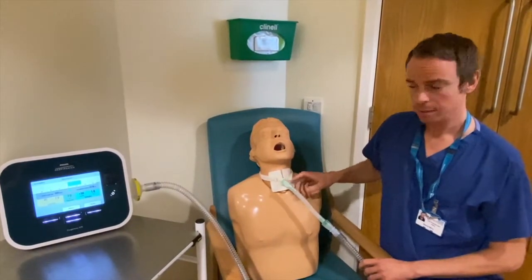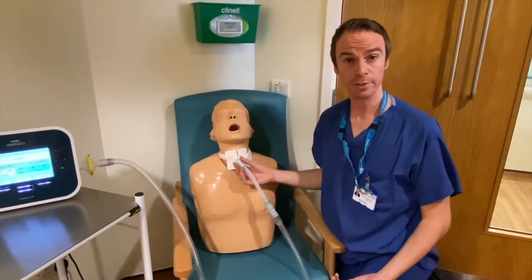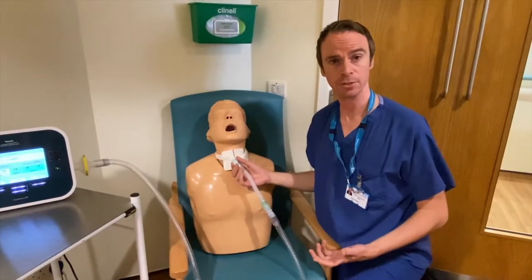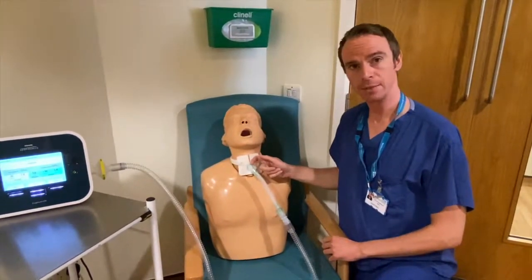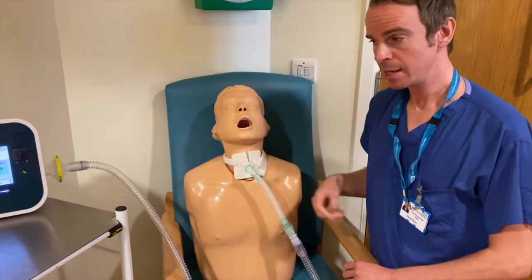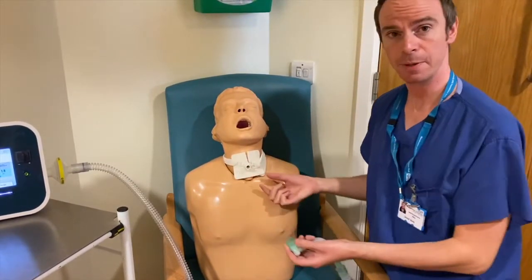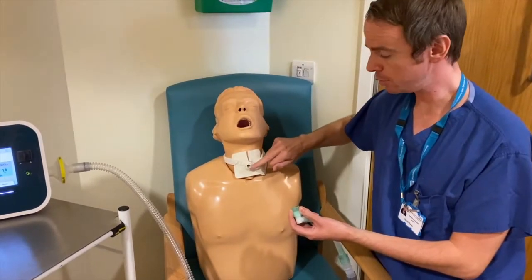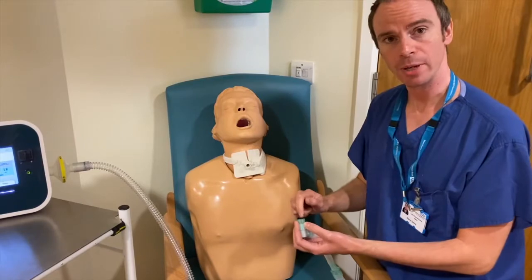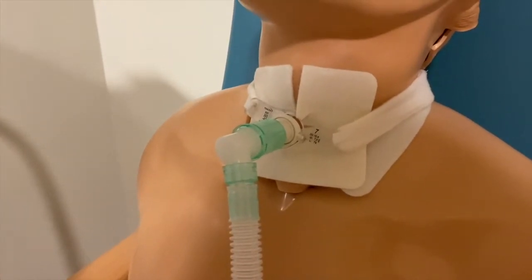You can see the Cofasys is delivering a breath in followed by a breath out. What you need to be aware of is that secretions may well come out into the catheter mount. If that is the case during treatment, simply stop the Cofasys device and remove the catheter mount from the patient. Use suction just to clear any secretions that may be in the tracheostomy tube or at the end of the catheter mount here. Then reattach and start the treatment again.